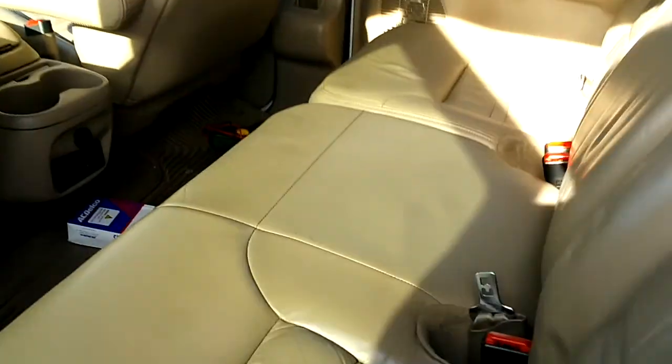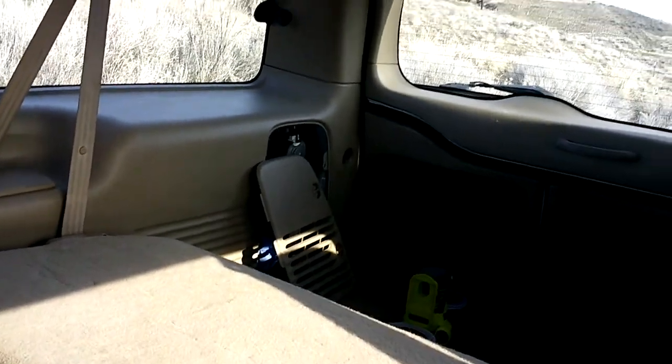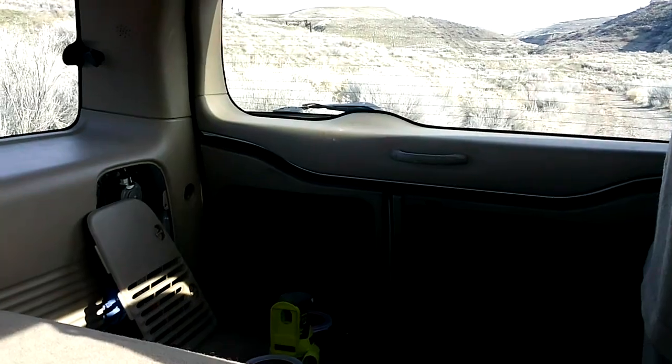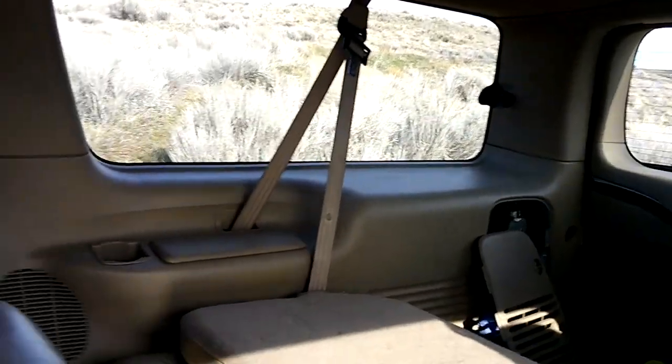Another inside tip: with the back seat out and these seats folded flat — because they do fold flat — it is 8 feet 2 inches or so, and 4 feet wide next to the tire, next to a 265/75/16 spare tire on the stock wheel. You can fit 4x8 sheets of plywood. If you didn't know that and you have an Excursion, it's true — you can do it.